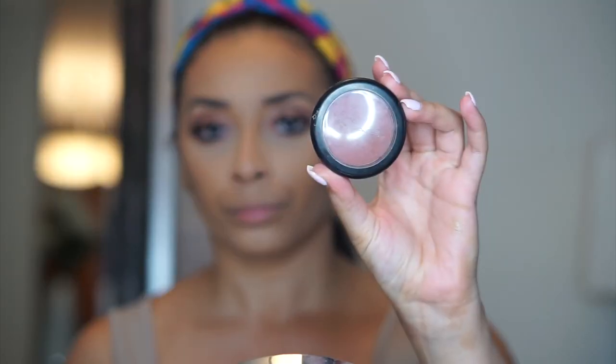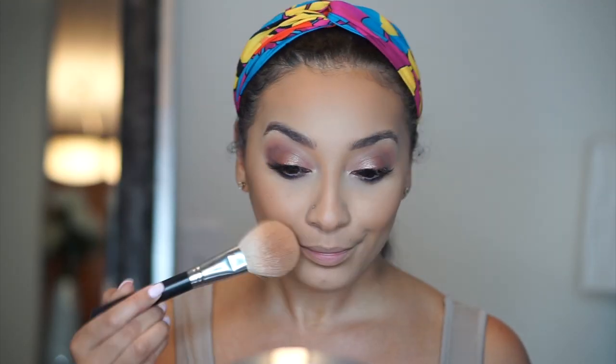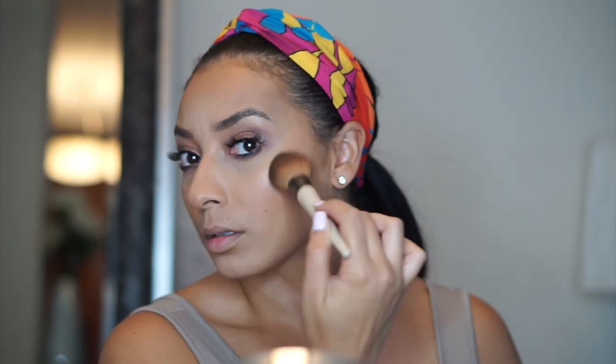Now I'm going to go in with this MAC blush — it's like a rosy cranberry type of fall color. I love this blush. Now I'm going to go in with my favorite highlighter, the Wet n Wild Highlighter in Precious Petals — I've been using this for months and I can't get enough of it, and the fact that it's $5 just makes my heart happy. I'm adding a little bit to my nose and the highlights of my cheeks, using a big fluffy brush to buff it out so it's not too in your face.